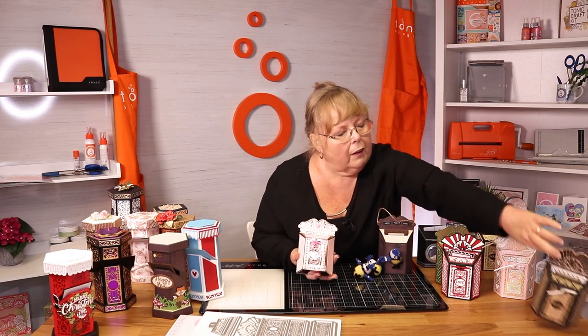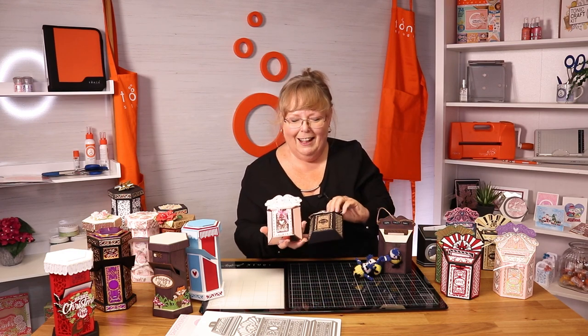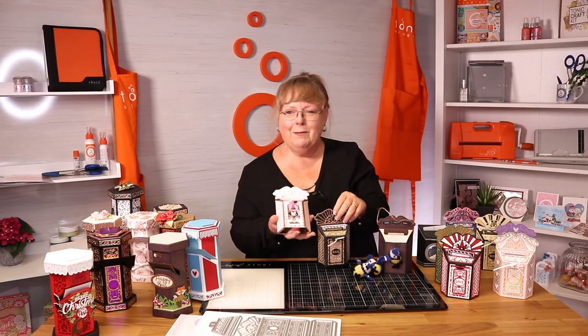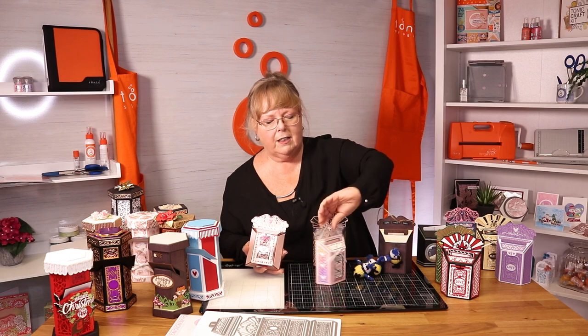And then we've gone back to the traditional. I make them so far in advance that I forget what I've made, to be quite honest. Going back to these — look at the little gift card on the back as well. I love that — I love that the backs are decorated on some of them. So you can put your message on your little card in the front, and then you can put your gift card on the back.